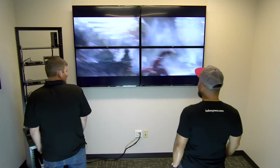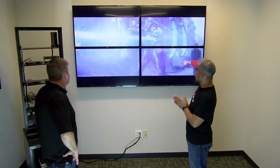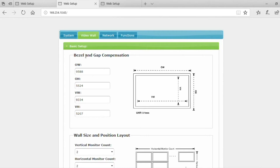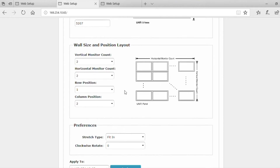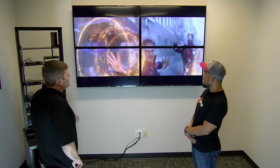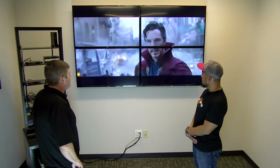Chris, you got the video wall to work! Looks amazing — tell us what you did. Basically there are a couple of different ways to configure a video wall. The main way would be using the Wall Master software program. However, I ended up going into each device individually and configuring it there. They have a wall size and position layout as well as bezel adjustments you can do. A little measuring, put it together, and that's it — she's running good.